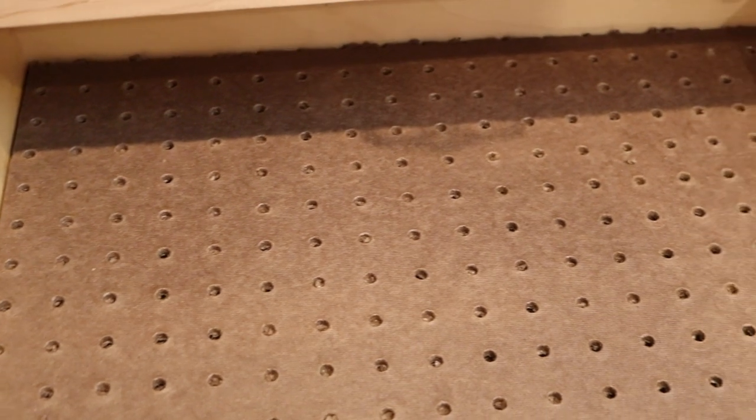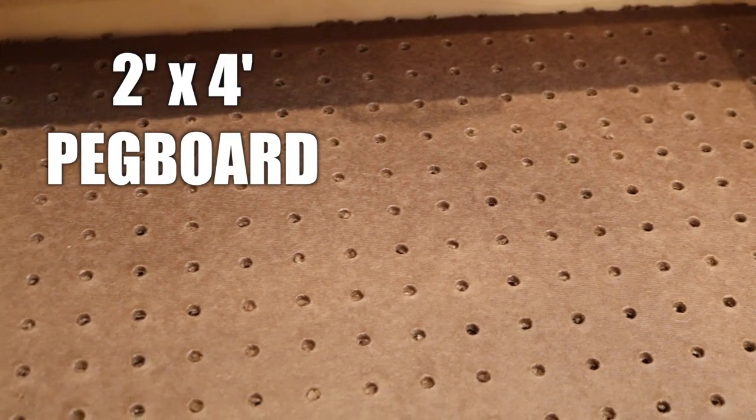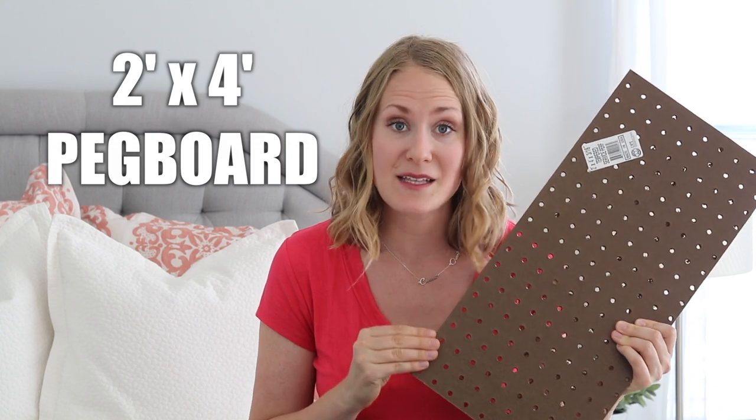All you have to do is go to your hardware store and look for two feet by four feet pegboard. It's so inexpensive — you can get a big piece for about $7 and your hardware store will cut it for you for free. So you don't need any special tools.